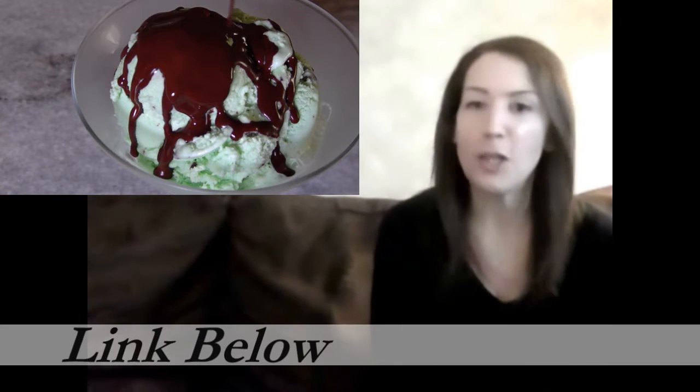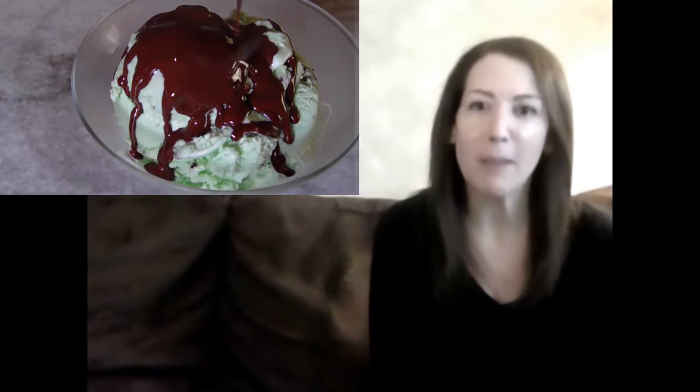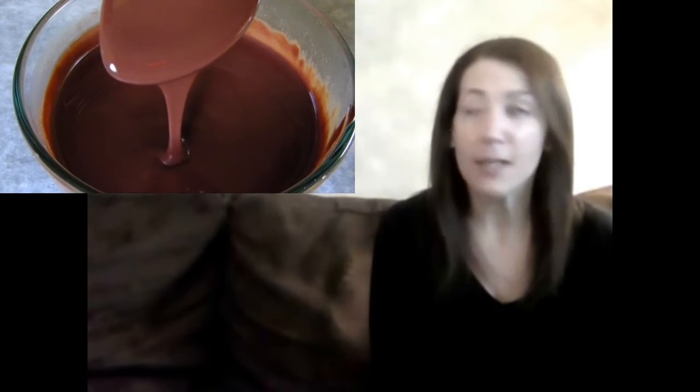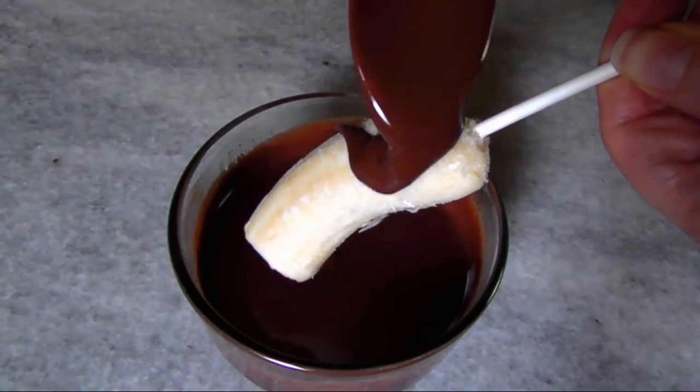Hello and welcome to Easy Gluten-Free. A few videos ago when I made that mint chocolate magic shell, I promised you guys I'd get back to you with my peanut butter experiment — and here it is: a chocolate peanut butter magic shell. It's going to be fantastic over ice cream, or you could do what I did and dunk in a frozen banana for a healthier summer snack.